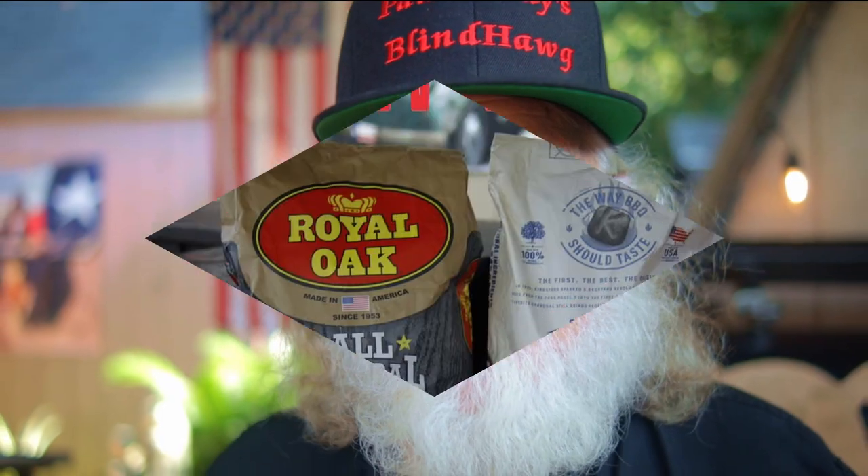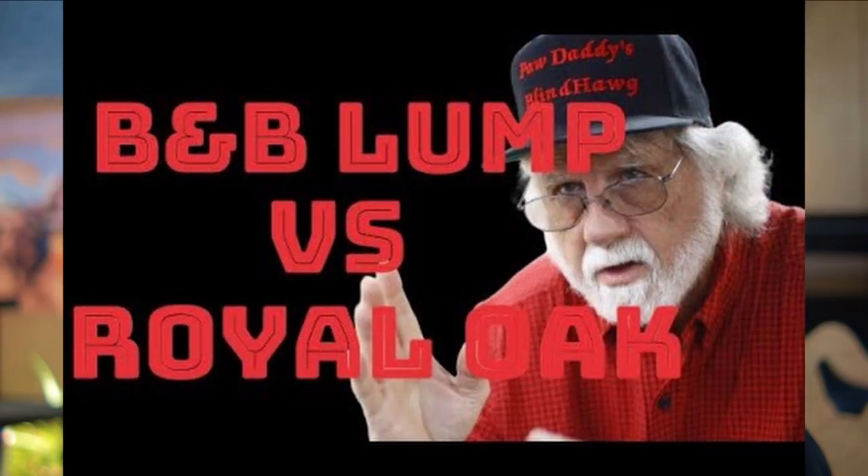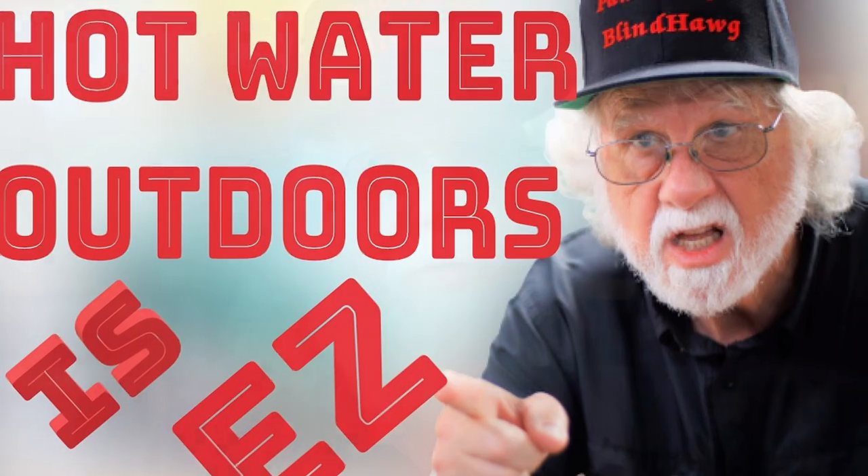There are several charcoal test videos, for example Kingsford versus Royal Oak, or the best lump charcoal for grilling. Sometimes I present demonstrations like how to slice a spiral sliced ham, homegrown pineapple, or how to install hot water in your outdoor kitchen.